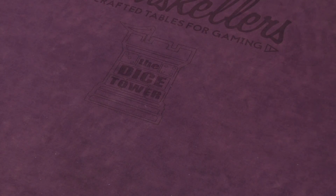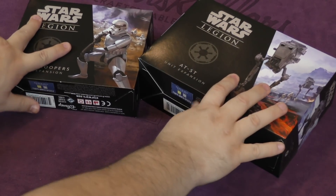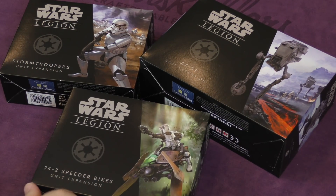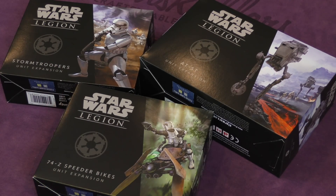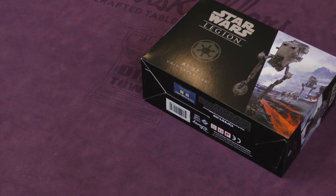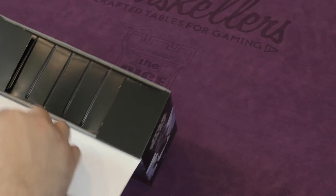Hey folks, welcome back to another daily unboxing. I'm Sam Healy and we're going to be taking a look at Star Wars Legion — the bad dudes. We've got the speeder bikes, AT-STs, and stormtroopers to look at today. Let's start off with the big dog: the AT-ST unit expansion.